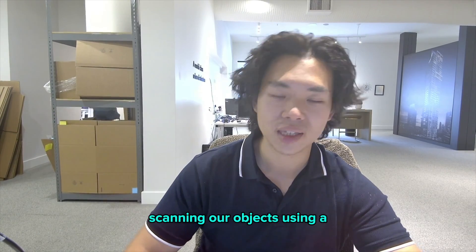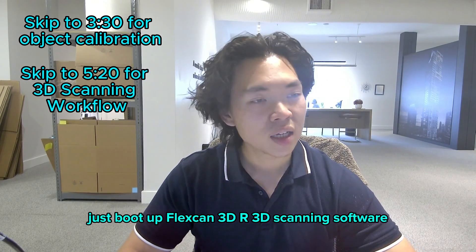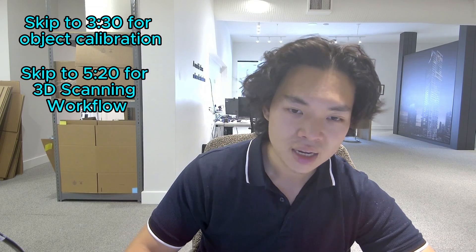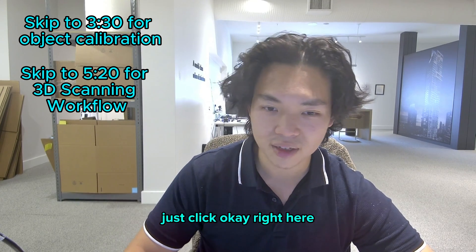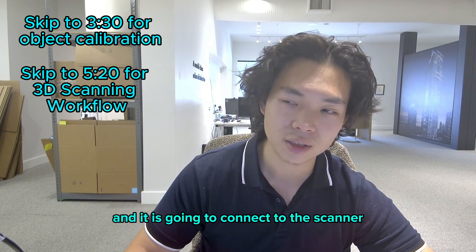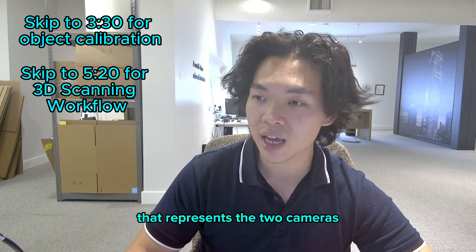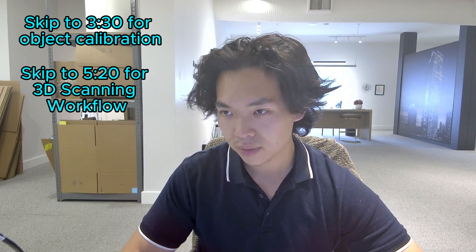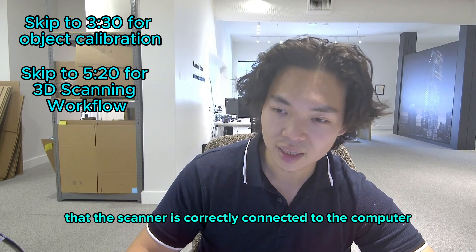Now let's move to step two: scanning our objects using a 3D scanner. To start scanning, boot up FlexScan3D, our 3D scanning software, and go to the Scanners tab. Click New and select your 3D scanner — in this case, the Compact-C series with the C506. Click OK and it will connect to the scanner. As you see on the right side, there are two viewfinders representing the two cameras capturing data on the C506, confirming the scanner is correctly connected.